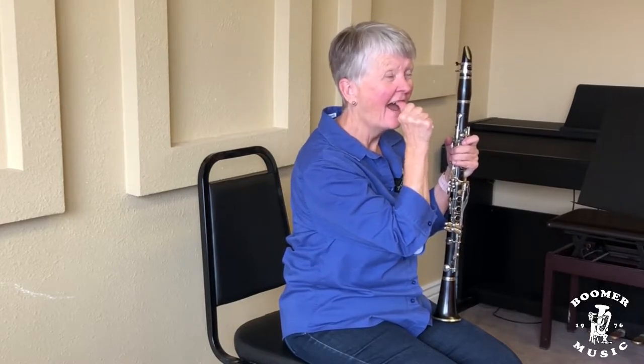You're going to take your mouthpiece and put it in your mouth. Top teeth are going to be firm on the top of the mouthpiece. Your bottom lip is going to curve over, a little bit over your bottom teeth. You're going to have a firm corner and smile. You have to have a flat chin.